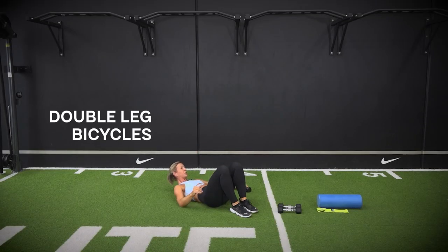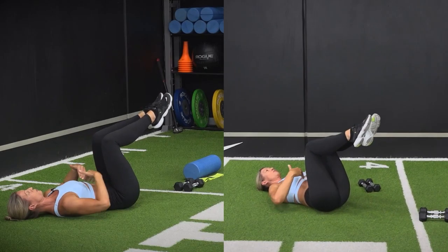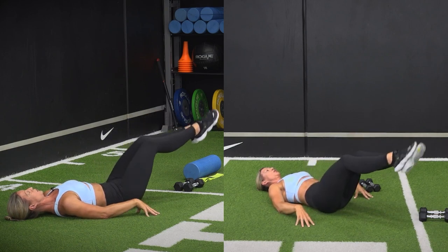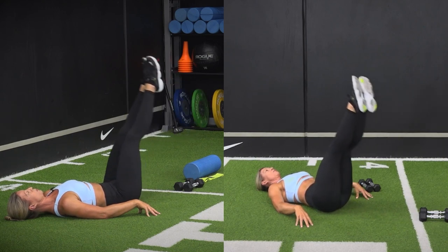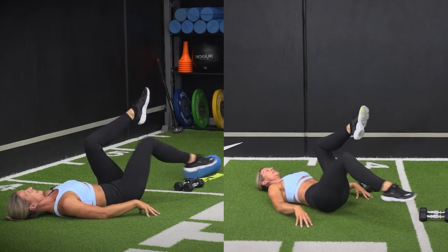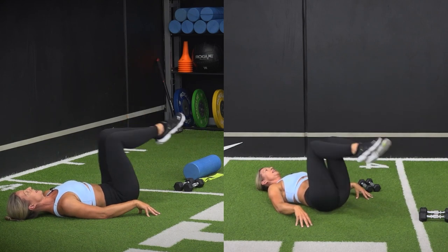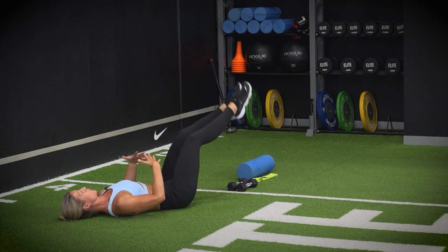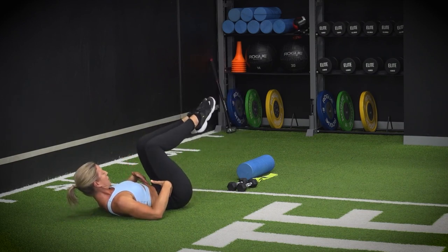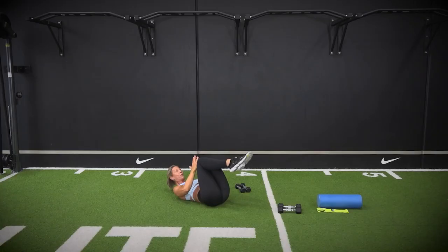Popping those dumbbells down. Going into your double leg bicycle — head and shoulders laid down on the floor, curl your pelvis in towards your chest, rib cage pushing down towards the floor. Little toe dip and circle them around — very advanced. If it's too much, go single leg. Can you feel your belly button pulling down towards your spine? Make sure you're not doming up — have a look at your tummy and make sure it's not going up towards the ceiling as you dip those feet down.